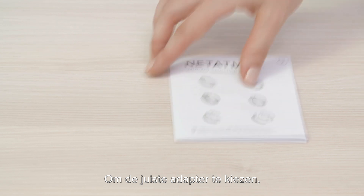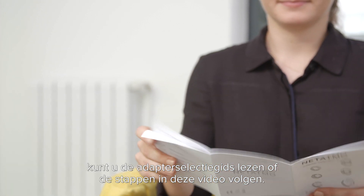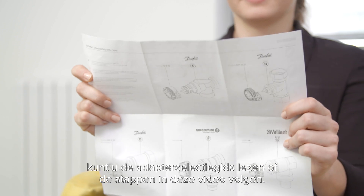To select your suitable adapter you can read the adapter selection guide included in the pack, or follow the steps in this video.